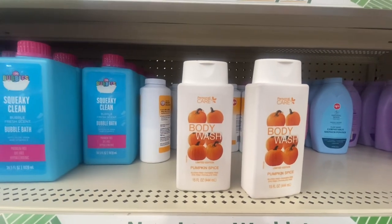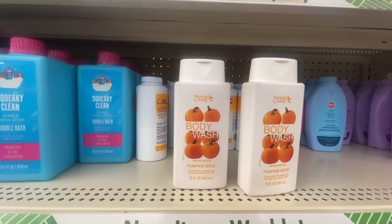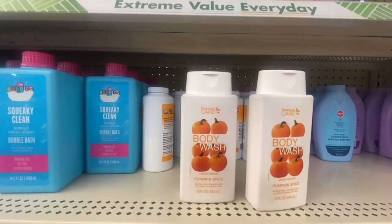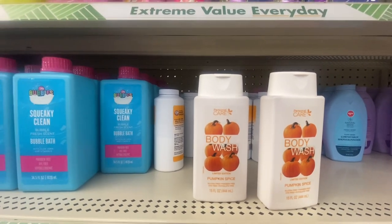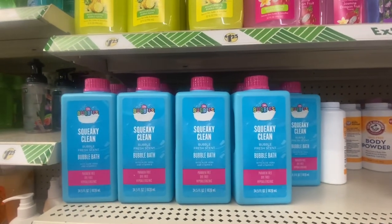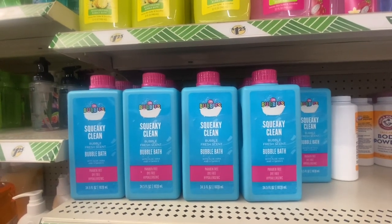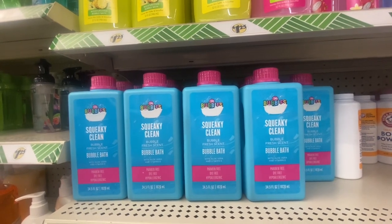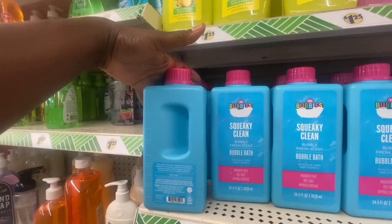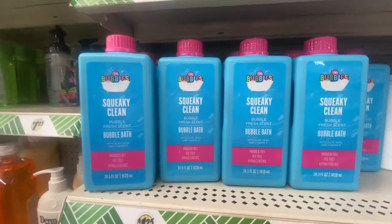Personal Care has Body Wash Limited Edition Pumpkin Spice — I believe this is the fourth scent we've found in this line. This is 15 fluid ounces and dye-free. Right next to it is Squeaky Clean Bubble Bath with Vitamin E and Olive Oil — 34.5 fluid ounces. That's a nice size bubble bath; it has a little handle and all, so definitely a great buy.